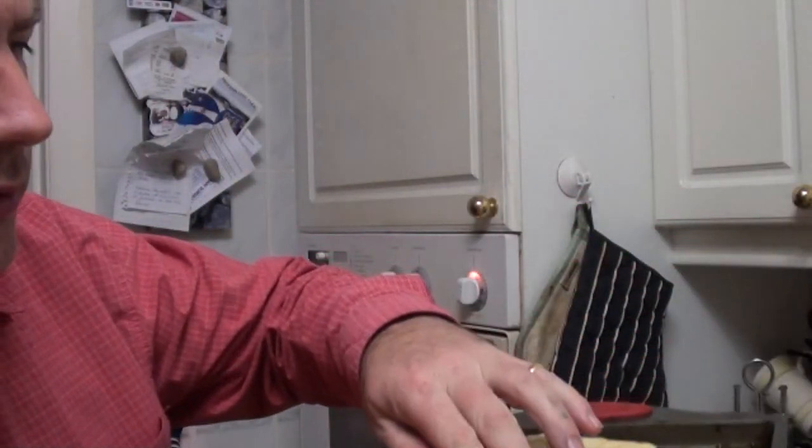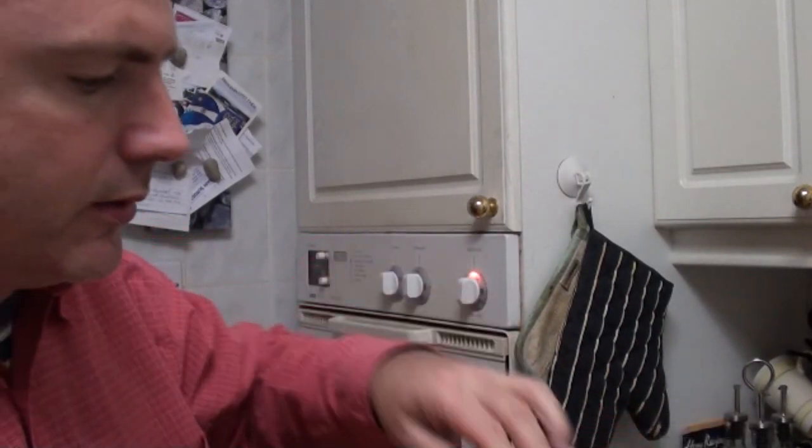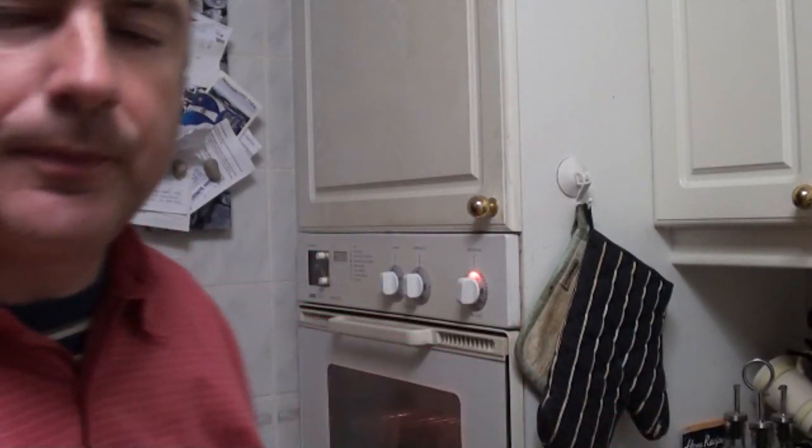And there they go — they are now ready. I'm going to have one of these for my dinner. Here we go. Thank you.